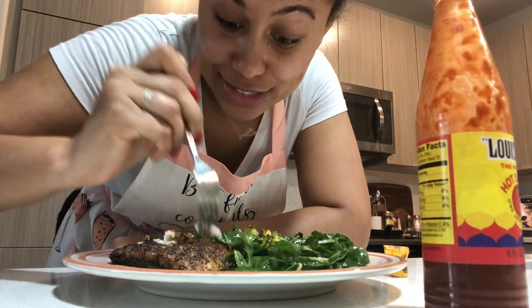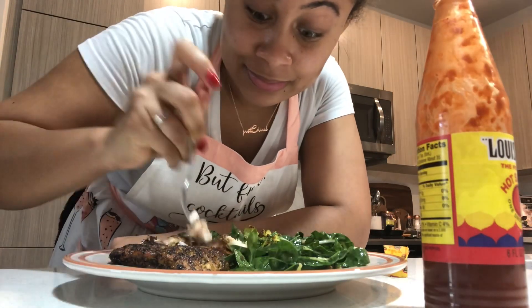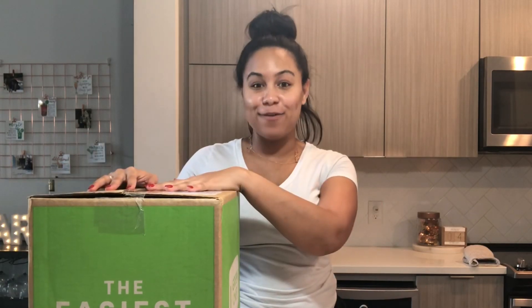Ooh, that might have been too much. See how it is with the hot sauce. Sit down.